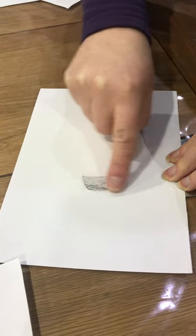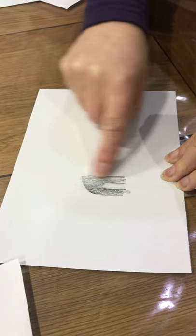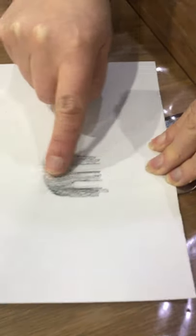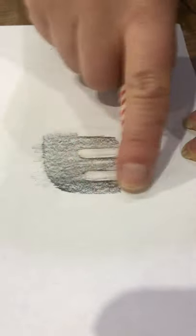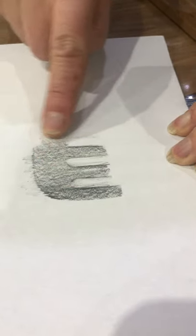You can see that it's now picking up the texture of the spatula. What we want you to think about is varying your pressure to create different effects. You can slacken off on your pressure to get more subtle tones, or press a lot harder to get your darker tones.